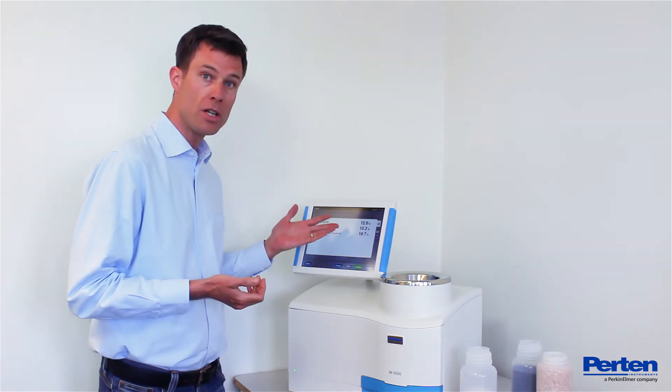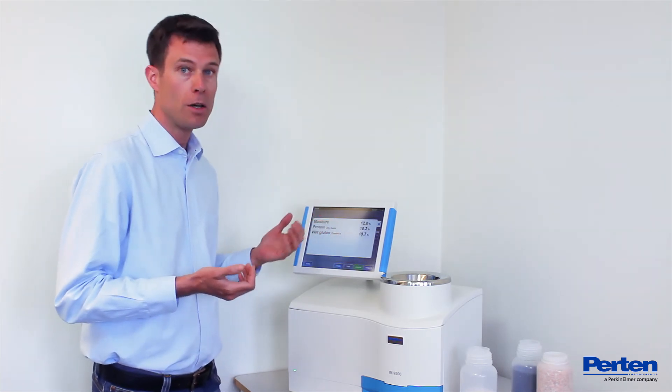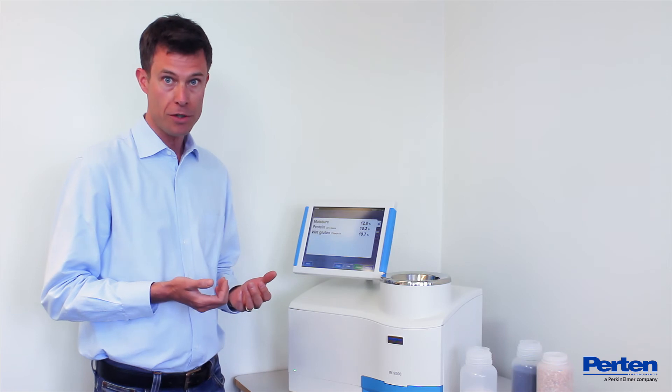And here we are — large numbers on the screen. You can also get them on an optional ticket printer if you wish.